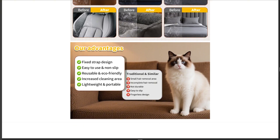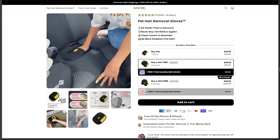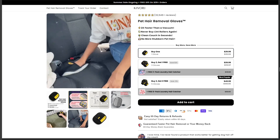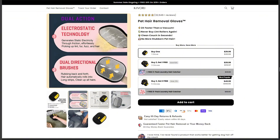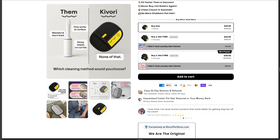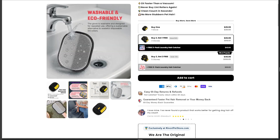This is classic dropshipping 101: buy a generic product for pennies, slap on premium branding, jack the price six times, and flood social feeds with ads showing transformations that make physics blush. The marketing claims these gloves remove hair other tools miss. But static electricity can only grab what's loose, not what's woven deep in fabric. For that, you still need a brush or vacuum.